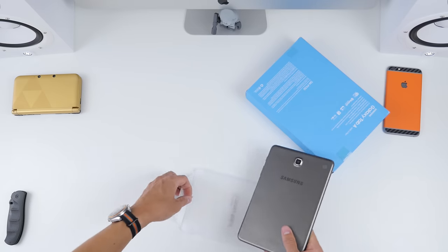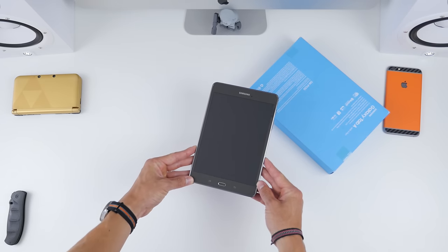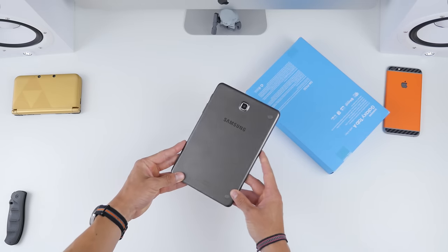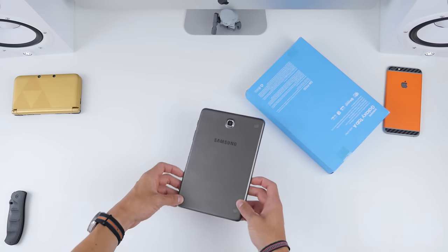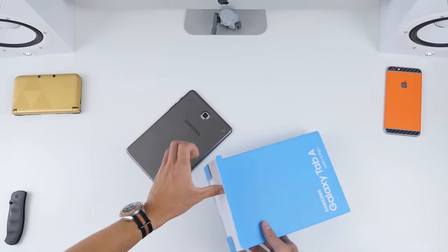Taking that off, stickers off, and there it is — the Galaxy Tab A 8-inch. This is probably the cleanest this tablet will ever be. It's a fingerprint magnet, of course, as tablets always are, and I think I've already smudged this one.